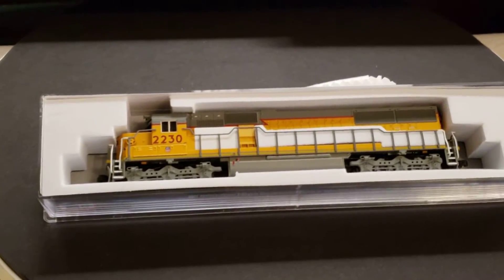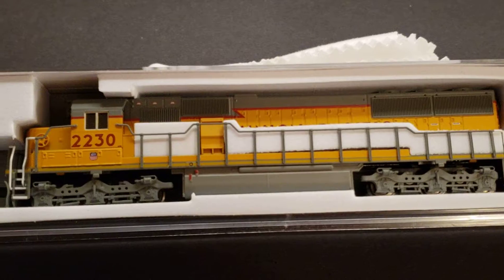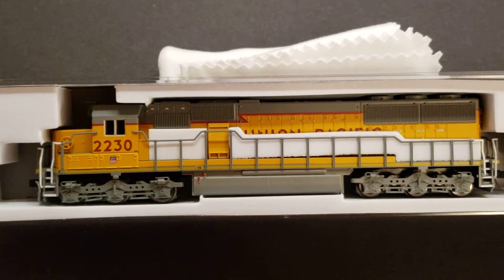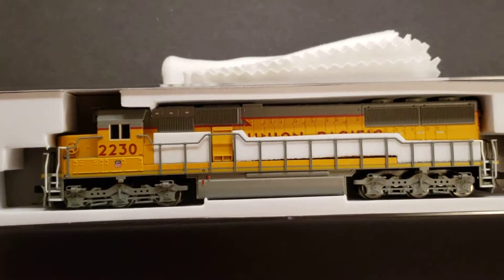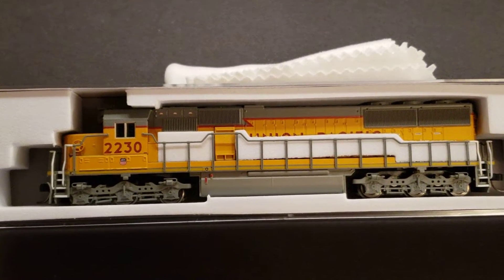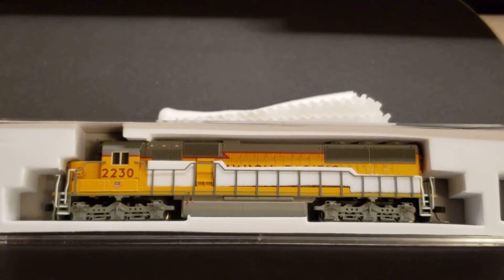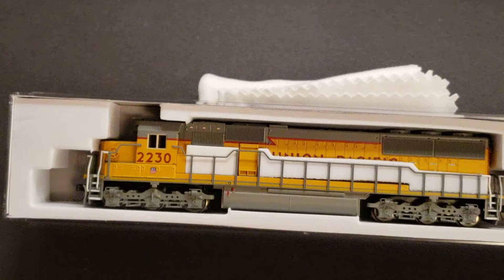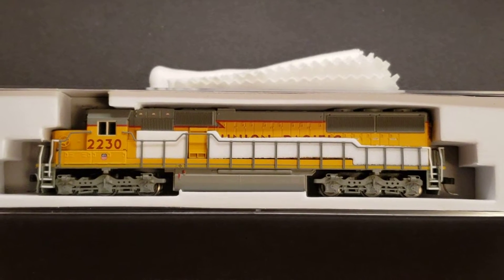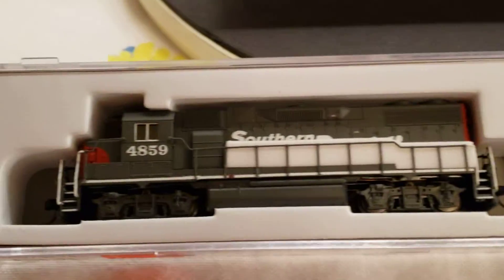We'll show you this engine — did take the cover off and I think it's pretty cool. Let's see if that'll focus. It's got a flat radiator. This is my first six-wheel truck engine — not my first Atlas, but my first six-wheel truck. It's UP 2230, an Atlas Gold Series with LokSound, and I wanted to use this to pull some of my longer freights. I really like the way Atlas has done their engines running a wire off the trucks up into the frame — I think it's got a little better connectivity.